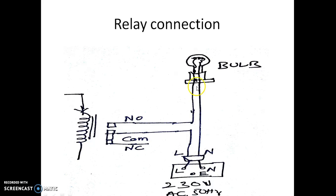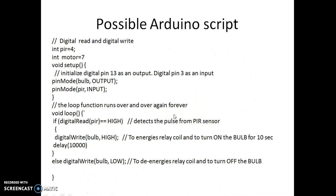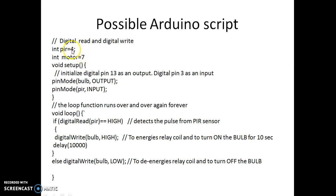This is the bulb connection. One end of the line wire is connected to NO and the other end to common. When current flows through this, the bulb turns on; when current is not flowing, it is in the OFF condition. Note that this is not pin number 13 — this is actually pin number 7 used as output, and pin number 4 is used here.